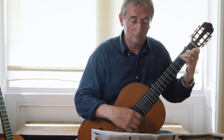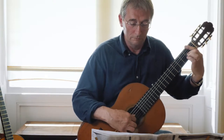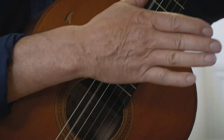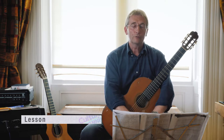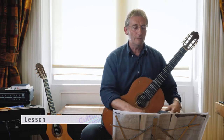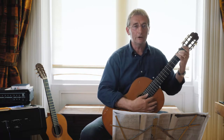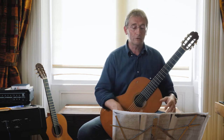Three Little Boats is a tune based on a song which tells of three little boats that sailed out to sea on a Christmas morning. It uses a chord sequence which is quite well known: A minor, F, G, E minor. These chords have been used in lots of different contexts, from flamenco to Jimi Hendrix.